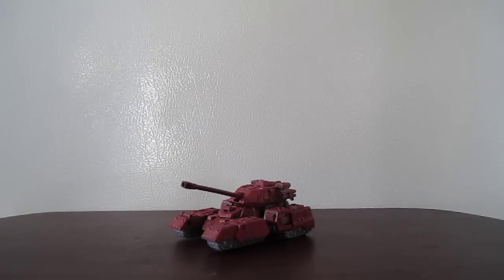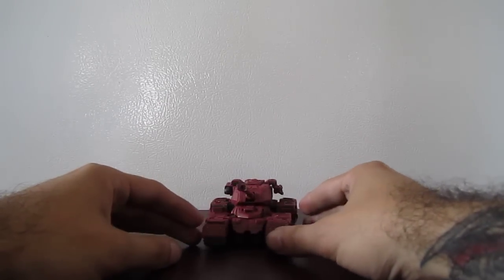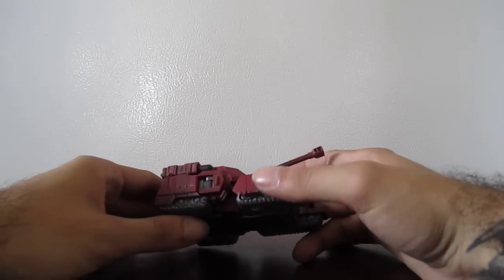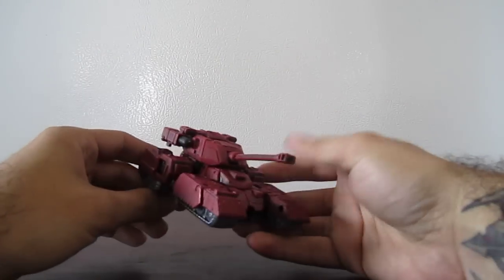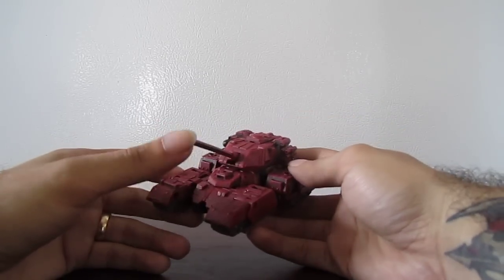Hey guys, this is SoulRack333 with another custom review. This time I have a custom repainted Generations Warpath. I've been wanting to repaint this guy for a long time. I wish I still had my Classics custom Warpath that I did, but I sold that on eBay — I wanted them side by side, but oh well. So here he is. I think he's like an H-Tank, a very cool updated version of the G1 figure.